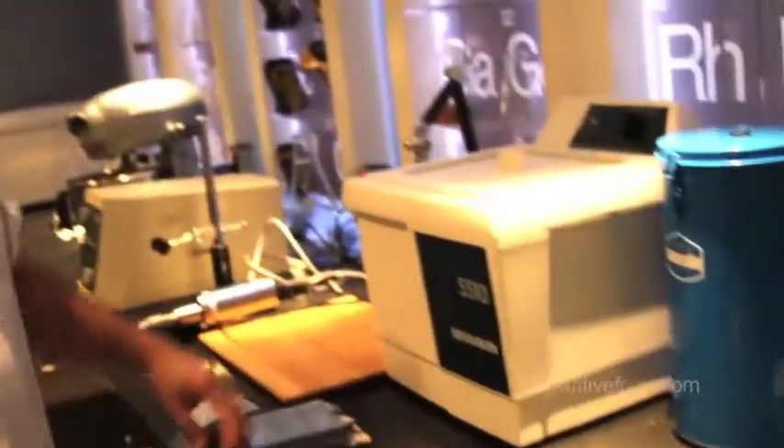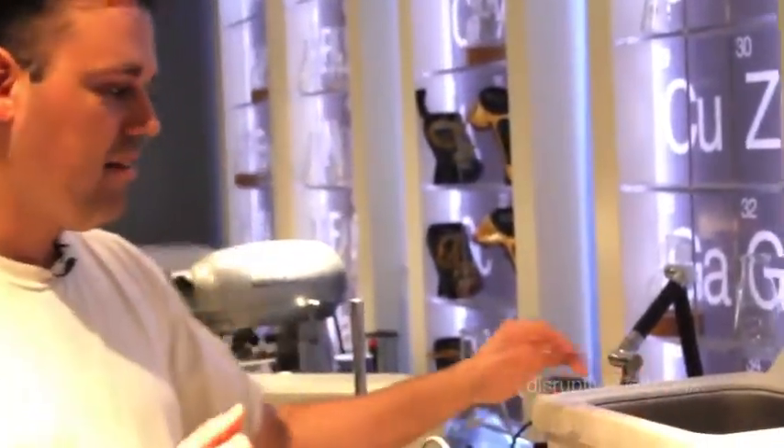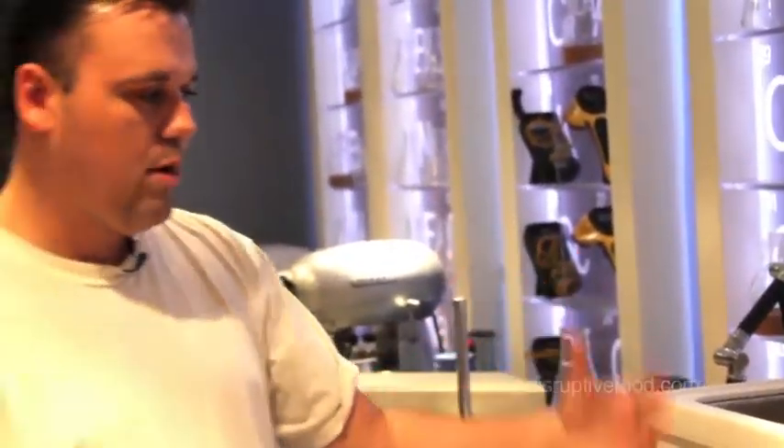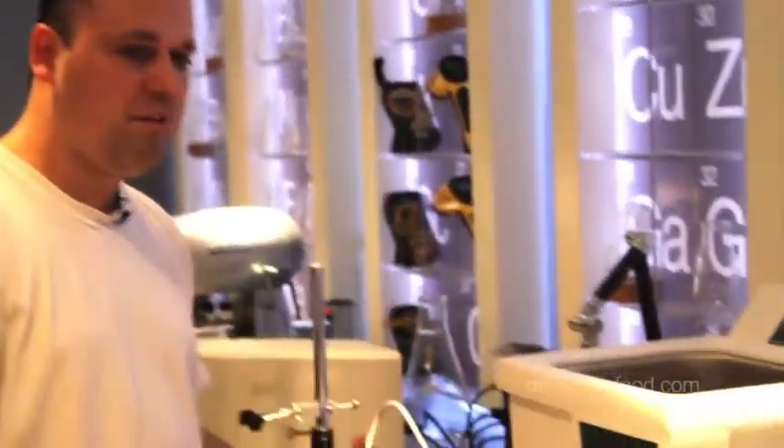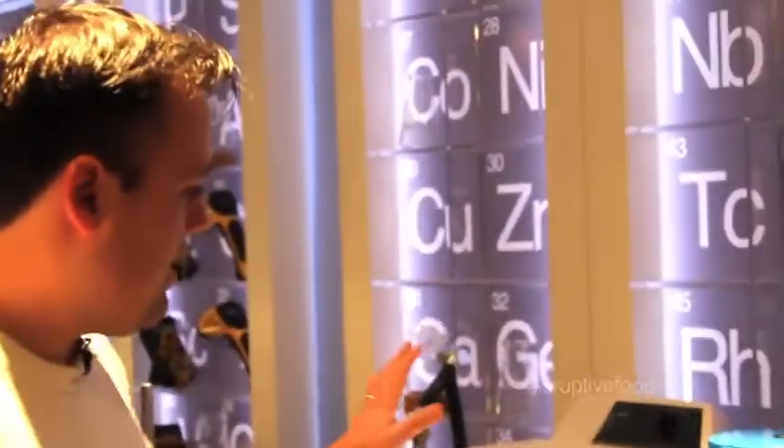We got the Branson 55 sonicating bath. You know, this is what they use in jewelry stores to clean your bling. For food purposes, we can sanitize things instantly without having to run them through hot water or cook them. It uses a sound wave to break apart particles, bacteria, and all sorts of stuff. That's important for our purposes because we like to do low temperature cooking sometimes, and we may need to sanitize using ultrasonic waves.